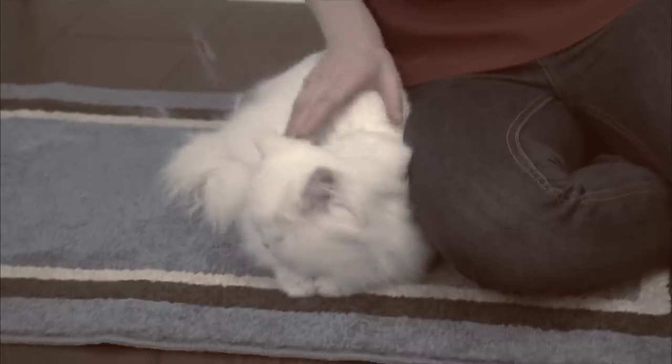Love your pets, but hate the shedding hair that gets everywhere — on your clothes, your furniture, your floors.